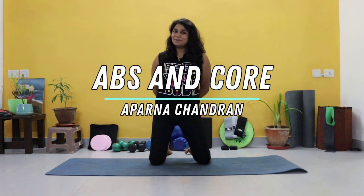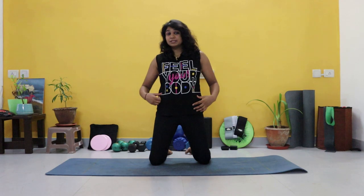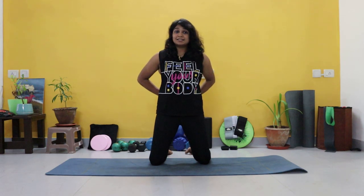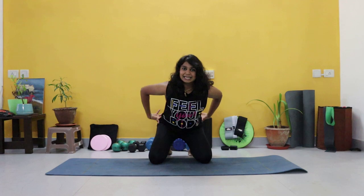Hi guys, welcome back to my channel. Aparna Chandran here and today I'm going to take you through a quick abs and core workout. We're going to be focusing on the deep core muscles — that is our transverse abdominis and our obliques, our rectus abdominis as well as our spine, because all of these muscles form our core.